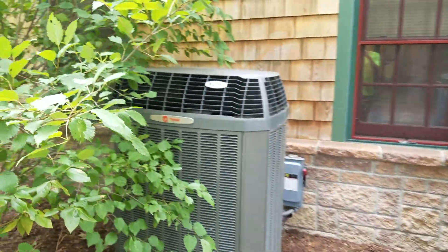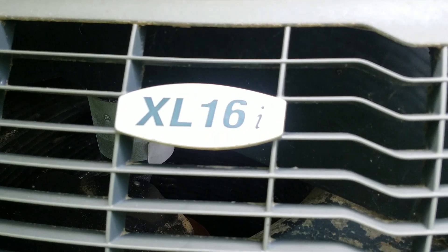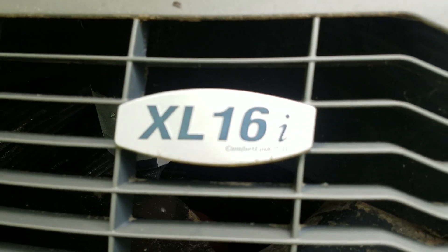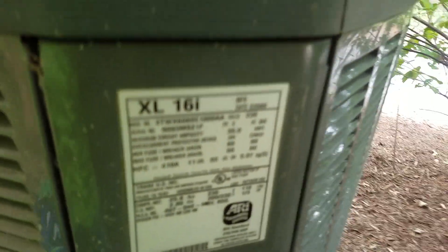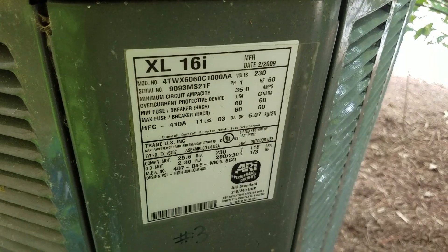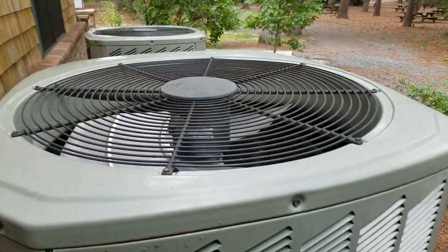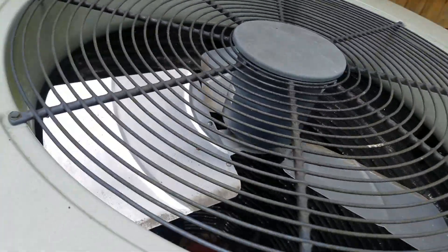Here are these three. We have a Trane XL69 Comfort Link 2. It's from 2009, it's a 5 ton heat pump. This one right here is 2010, 4 ton. And I think all of these are heat pumps.